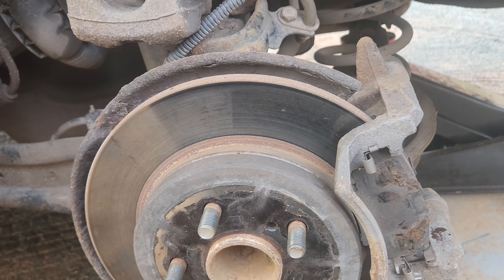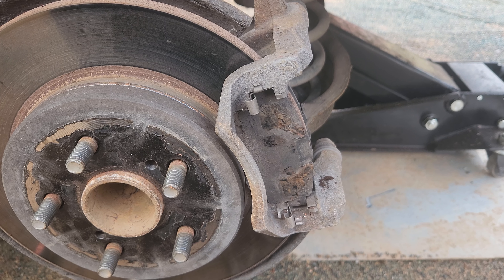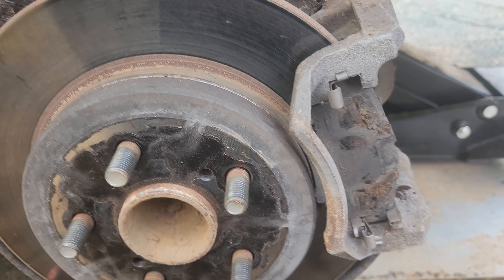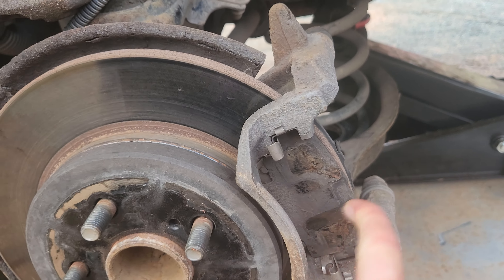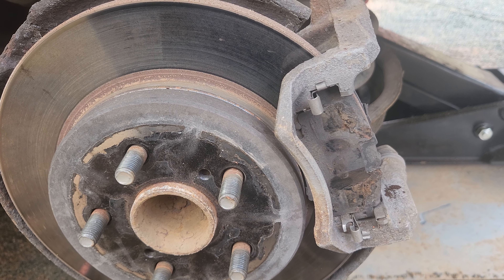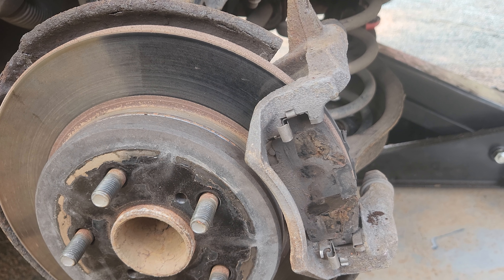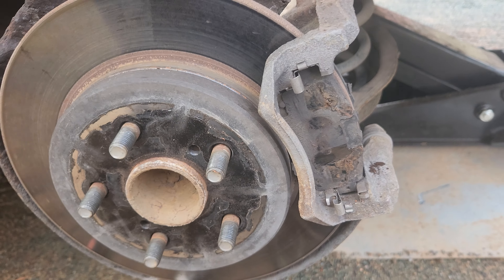Here we are at the brakes once more. The electronic emergency brake service mode was a lot easier this time — I don't even think I held down on the brake pedal. I just hit the button, turned the ignition on, hit the button up three times, down three times, paused a little bit, then held it down and the electric motor started winding back.